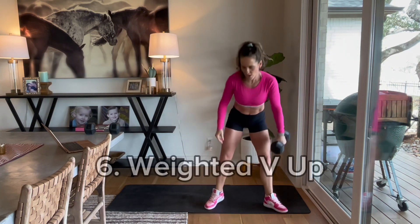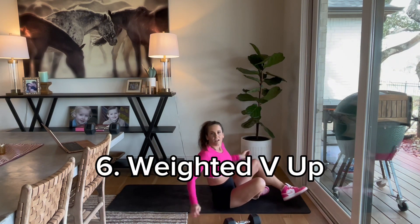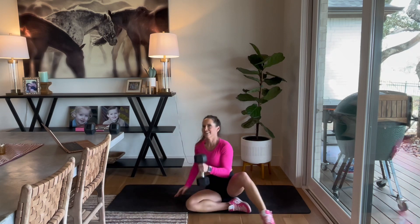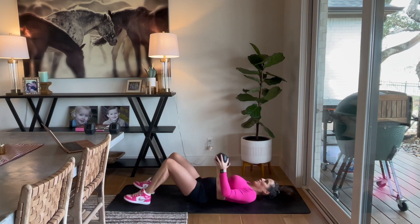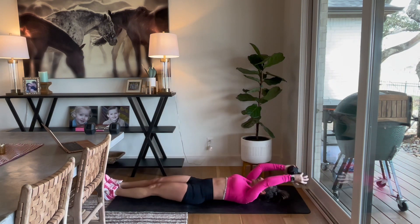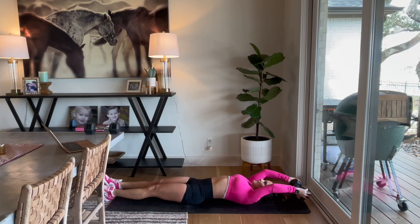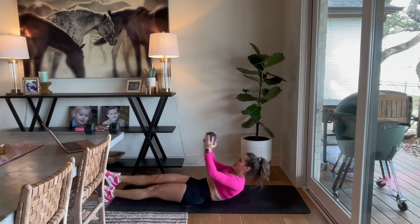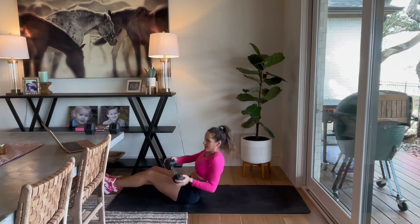We're going to get on the ground for this one — we've got a weighted V-up, so it's going to be overhead with that lat pull. 3, 2, and go. Lat pull, reach up to that leg. Alternate your sides, guys. Take this part slow. You're going to work through those lats as well as the core with this exercise. If that is too hard for you, take it to a knee right here — bring that knee in. There's your modification. 3, 2, give me one more, and up. Good work, guys.